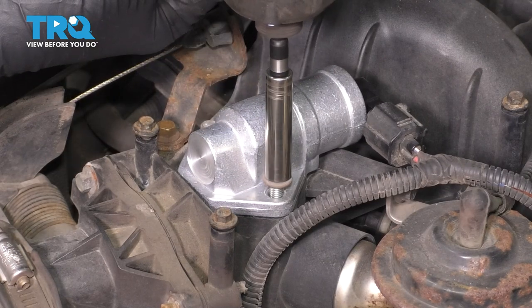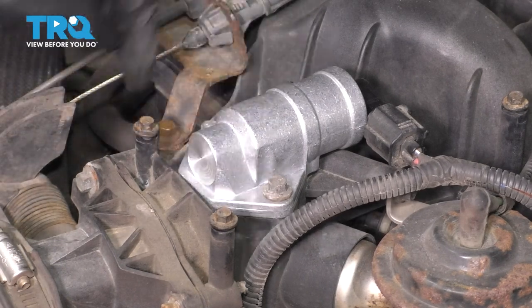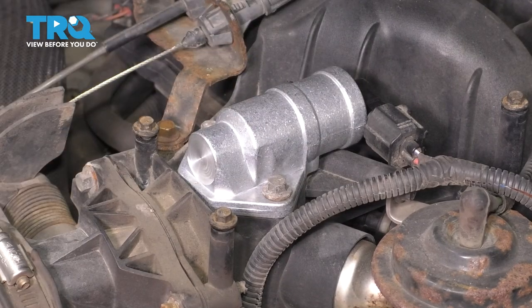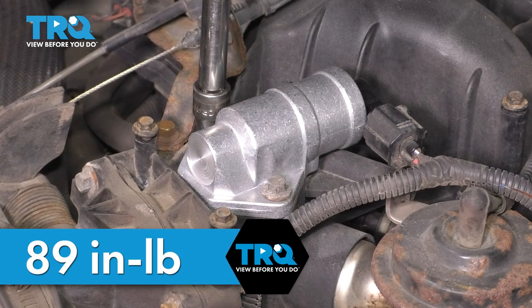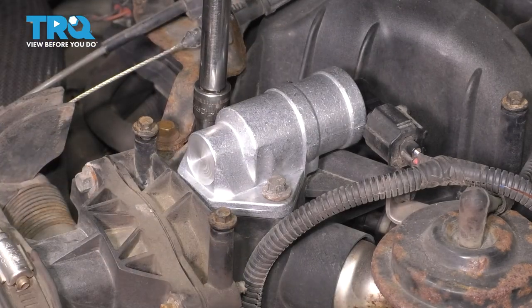Don't over tighten it. If you do over tighten it, what most likely will happen is either the plastic intake will crack or you'll pull the inserts out of the intake, neither of which is a good thing. The torque for these two is only 89 inch pounds. So if you don't have a torque wrench that goes that low, just make them nice and snug with a small ratchet. That will be tight enough.